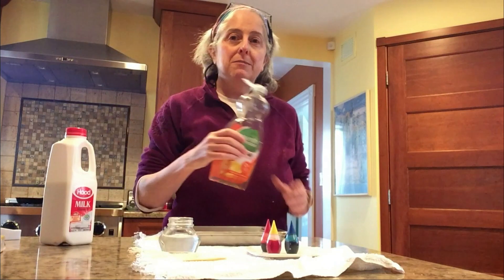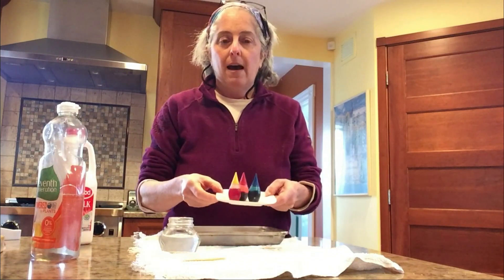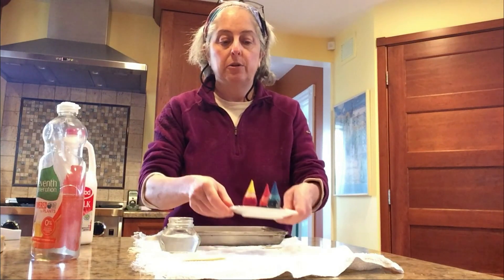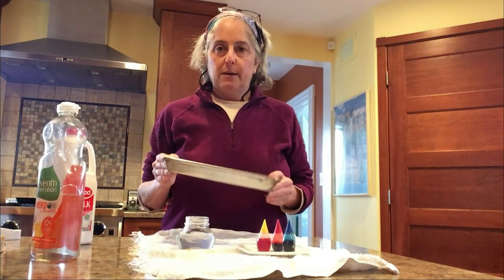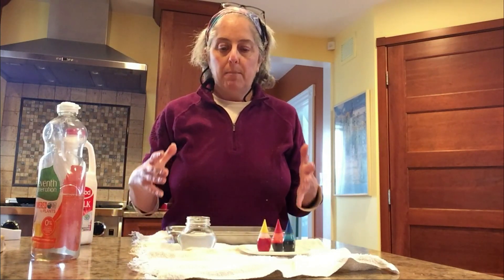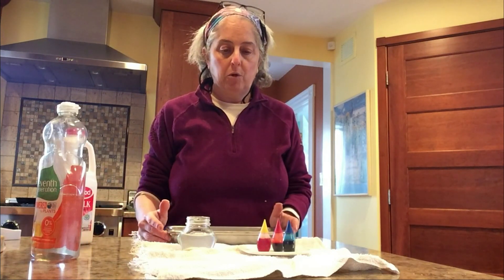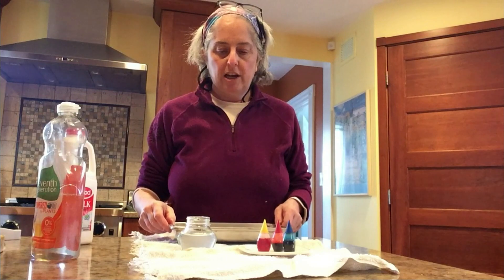So we got milk. You'll need some dish soap — any kind will do. You'll need food coloring. I like to do this with just the primary colors: red, yellow, and blue. Once I get going on the experiment, I will tell you why I like to do it that way. You'll need a jar with some water in it, a few toothpicks, and a shallow dish of some kind. A baking or roasting pan would work really well, or a pie plate, or a shallow soup bowl. What you don't want is a big, deep mixing bowl — you want something nice and shallow like this.